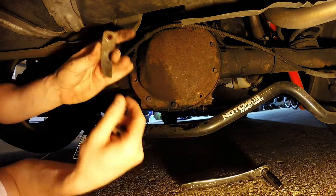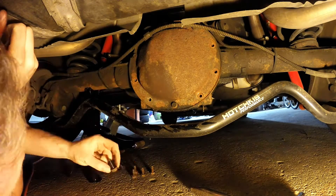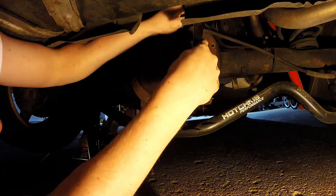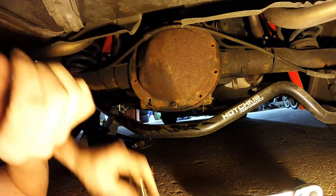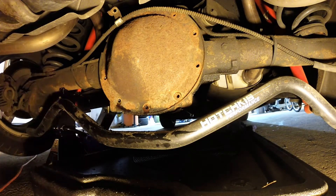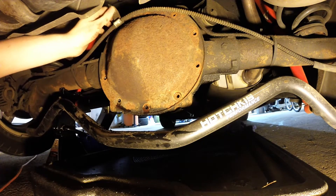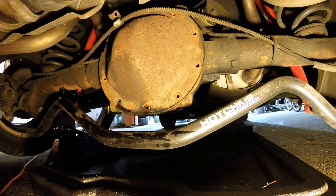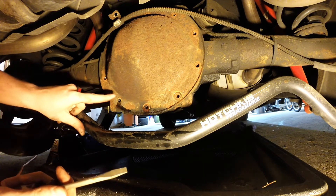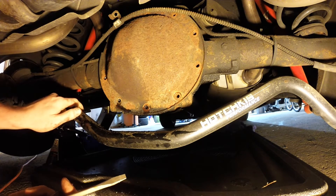Here we go. So that's all the bolts removed. Some of them trickier than others — one of them had a tag, the other one had a bracket holding a brake line up top, which should be interesting with our new pan as we may have to bend it out of the way a little bit. I noticed the bottom bolts look like they go into where the fluid is, so I'm going to seal those bottom bolts with some RTV rather than just Loctite.